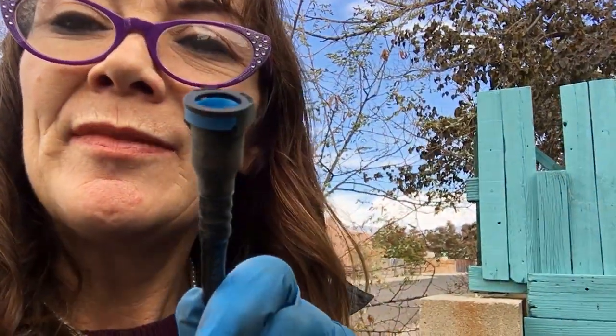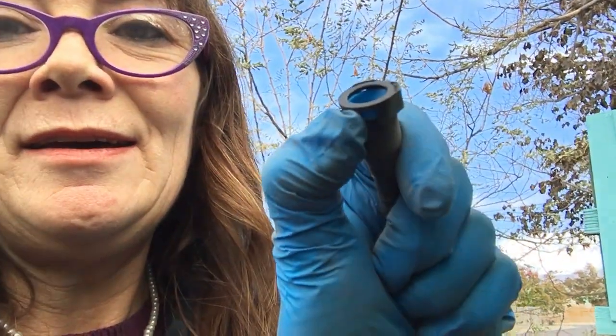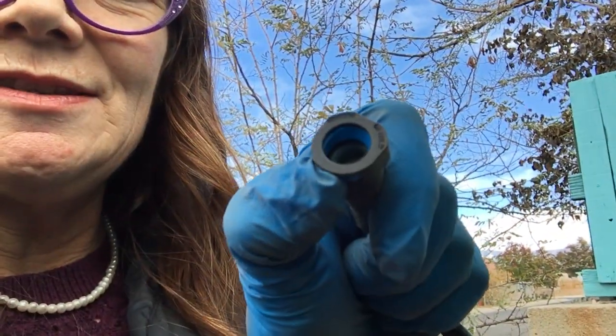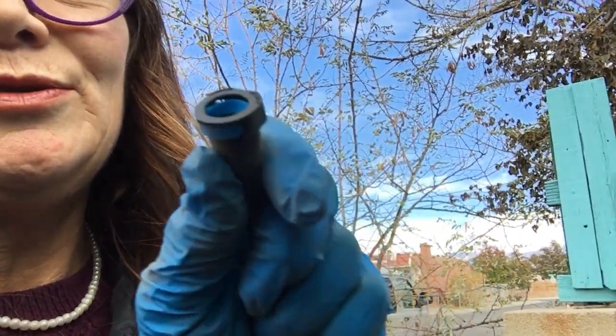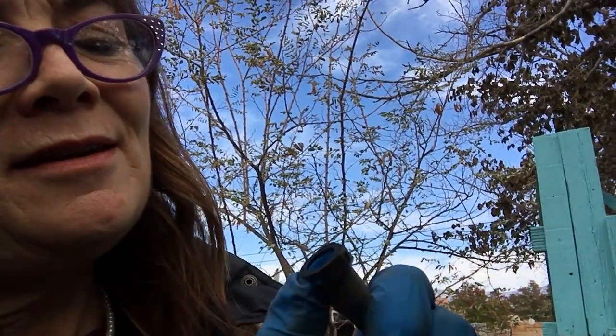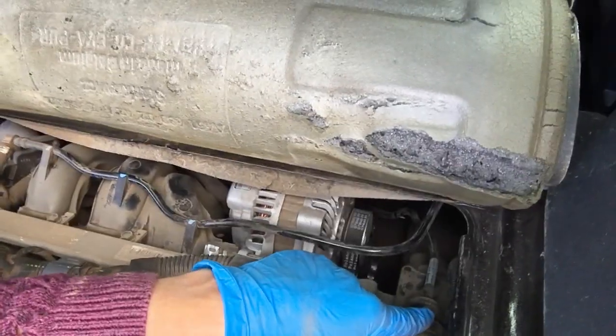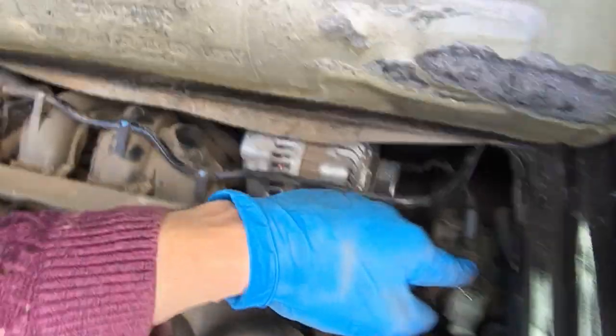Let me just show you — here is the end, and if you can see that, this little blue thing moves that internal ring. I assume that is what I need to get loose. Let me first show you where I found it.